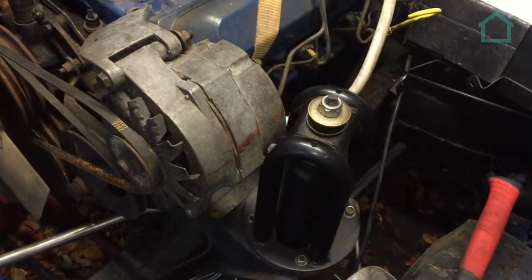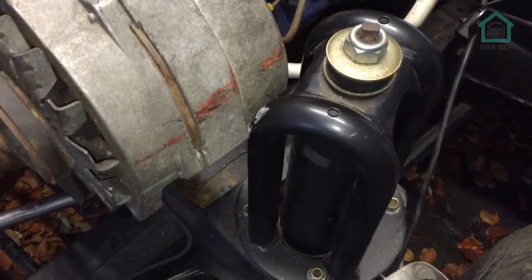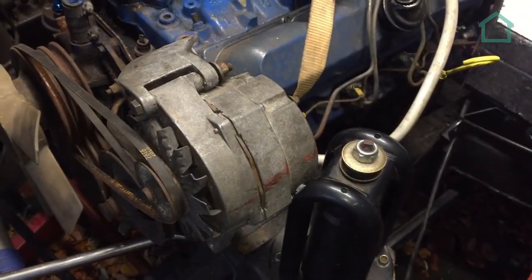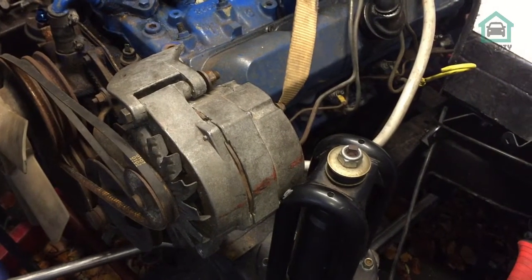As we're trying to push the engine back, the alternator is catching on top of the suspension mount. So the alternator is coming off or we're going to move it somehow so we can try and get the engine back as far as we can.